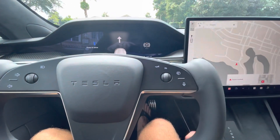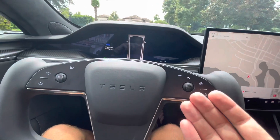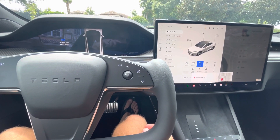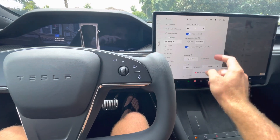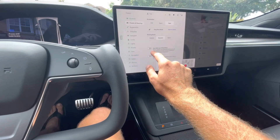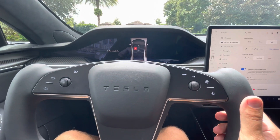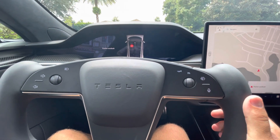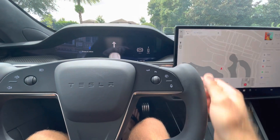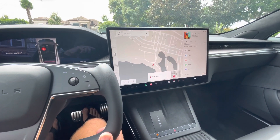There's another option where the vehicle can automatically detect gear changes — it's called Auto Shift Out of Park, and it's in beta. You can find it under Pedals and Steering settings. It uses the cameras and previous information to determine what gear you want to be in. It doesn't work all the time since it's in beta, but I think it'll improve over time and it'll be pretty neat to not even have to use the gear selector.